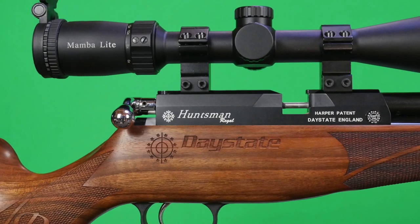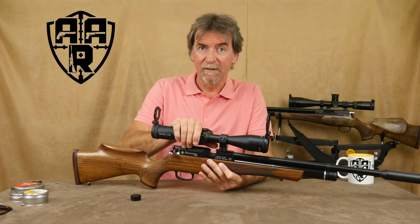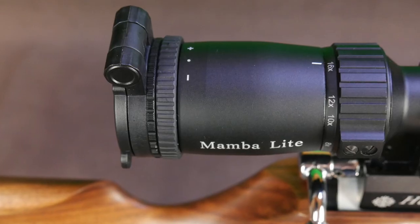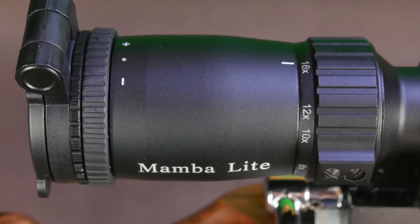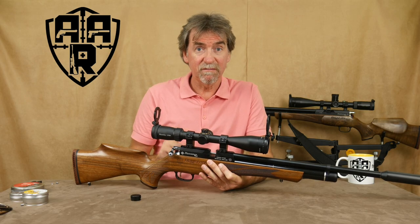It's a bit of a Goldilocks scope I suppose. It's not too heavy, it's not too bulky, and it's not too heavy on the magnification when you're out hunting. So I find it just right.